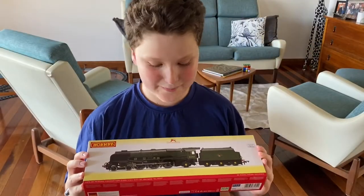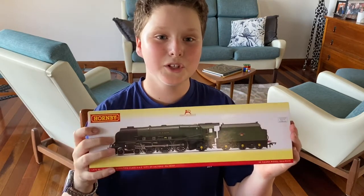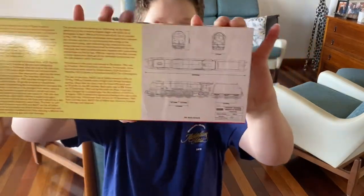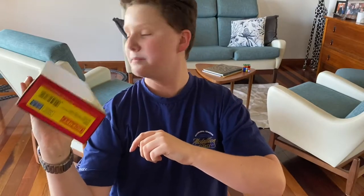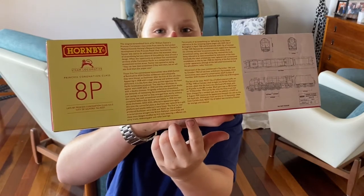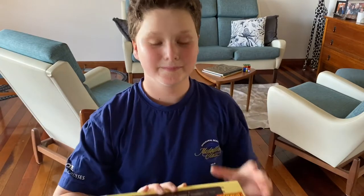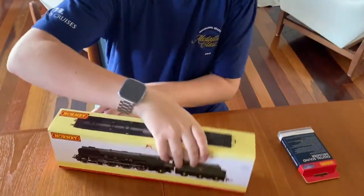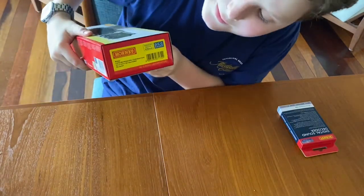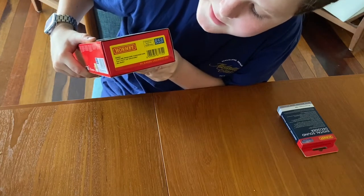So I've got the Coronation Class here and I'm going to unpackage it for you. But just before I do, I'd like to show you the back — it's got the diagrams there, as you can see. It was made in 2016 — that's the original designs — and it's got a bit of history there. It's the DCC-ready late BR Princess Coronation 4-6-2, City of Salford.